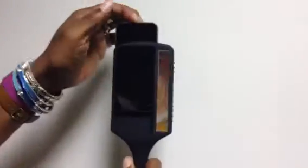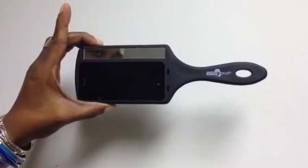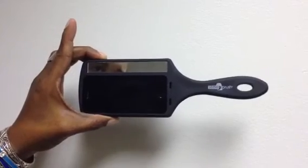So you just slide your phone in from the top, and you're able to brush your hair, use the mirror to check your makeup, and it also acts as a phone case for your phone. You can get it for $19.99 on SelfieBrush.com, and you can also go there if you want more information.